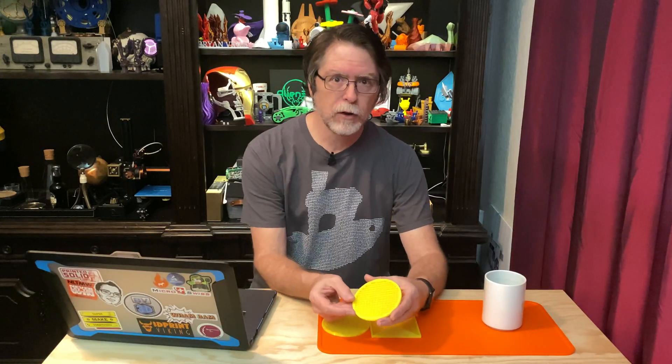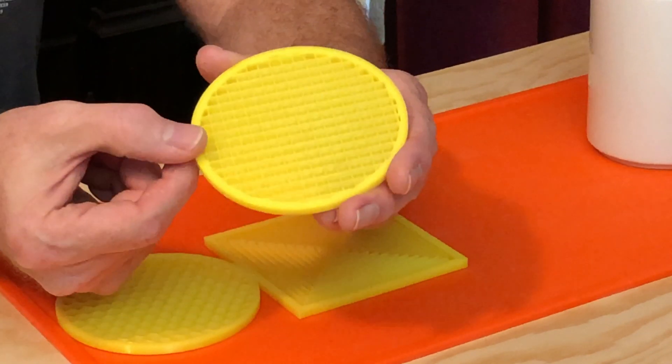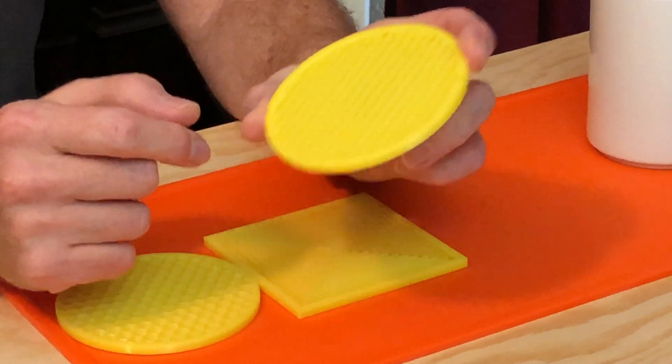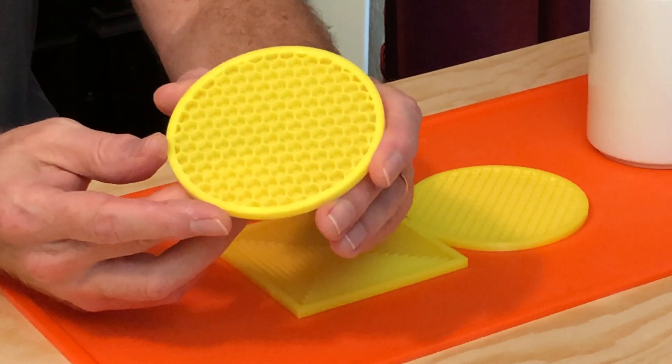This is the first one I made. It is a 100 millimeter diameter circle, 5 millimeters tall, with a grid pattern to support your beverage. But I couldn't decide if I liked it or not. I waffled for a bit and then I decided, oh, what the hex. So I made one with a honeycomb pattern.